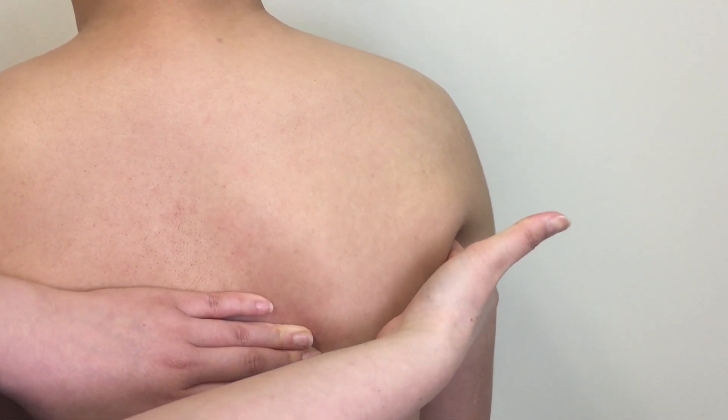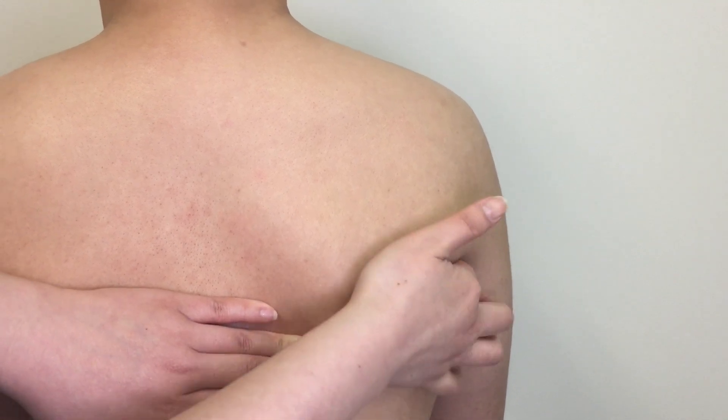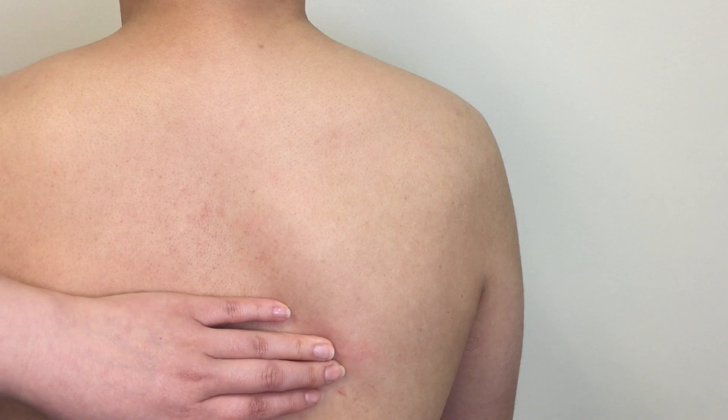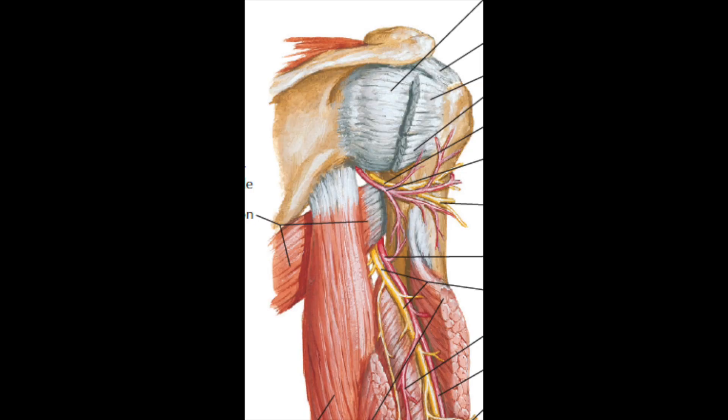The infraglenoid tubercle is not easy to distinguish clearly due to the surrounding tissue and its small size. It is an attachment site for the long head of the triceps muscle.